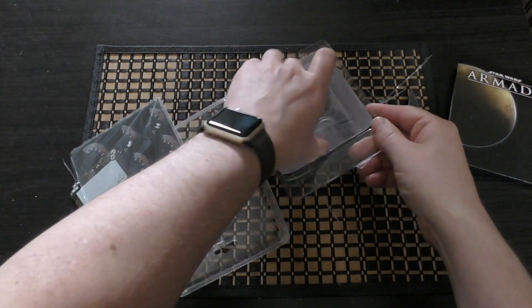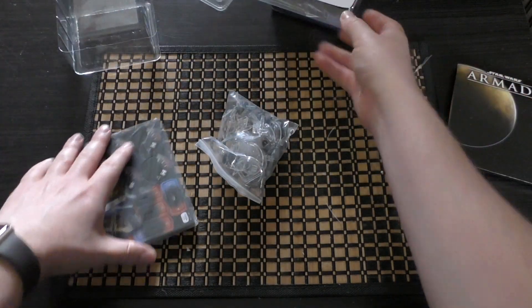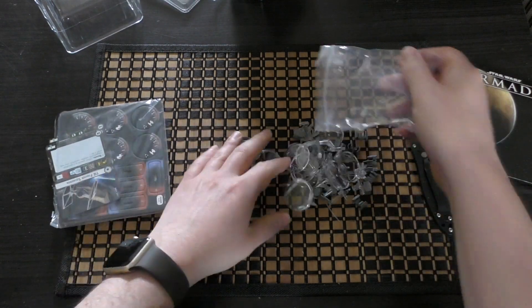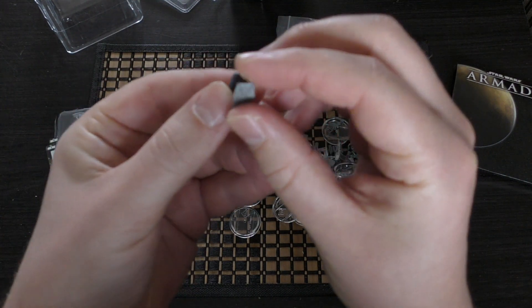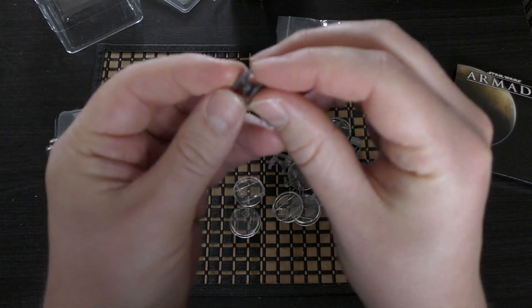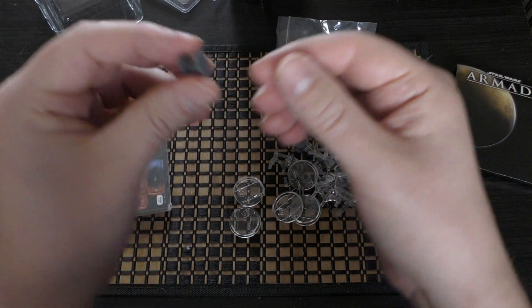You get a bag of all of the fighters — let's make a mess and show you them all. So this is the TIE fighter, just in this silvery type plastic. It's not really gray; I would suggest you spray them gray and then paint the black details and things. I really would.